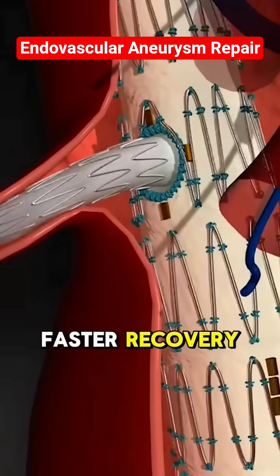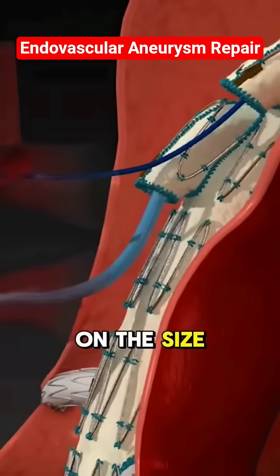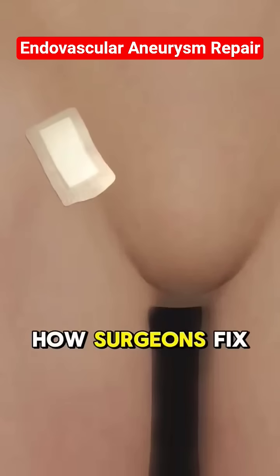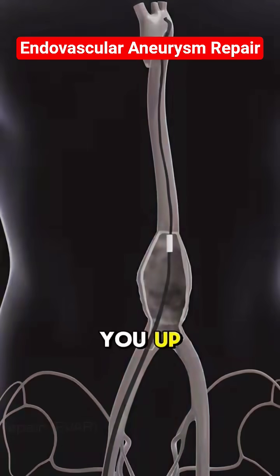EVAR has a faster recovery, but not everyone's a candidate. The choice depends on the size, shape, and location of the aneurysm. Now you know how surgeons fix a ticking time bomb in your belly and save lives without even opening you up.